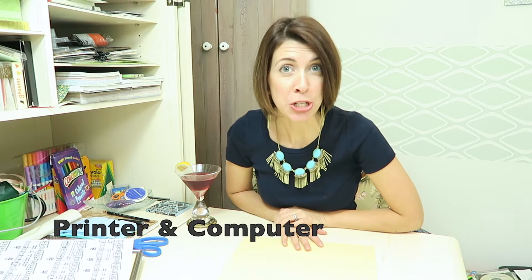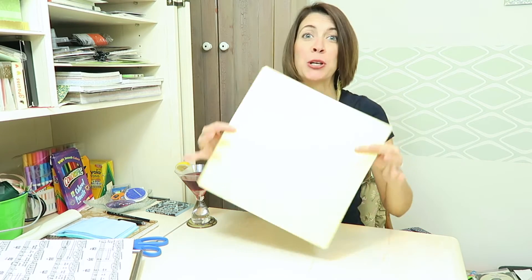Today we're going to learn how to make sheet music decor for your walls. For this craft you will need a printer, a computer, some cool antique paper, a picture frame of your choosing, and a favorite song.